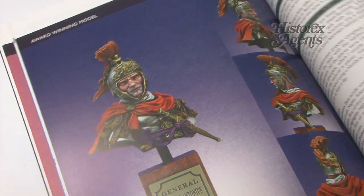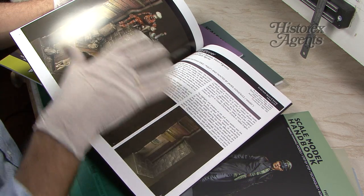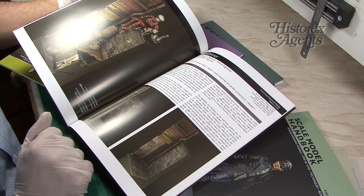The standard of writing is very, very high. There's a nice breadth of different subjects — it's not just all military. Here we've got a sort of sci-fi fantasy type figure as well.